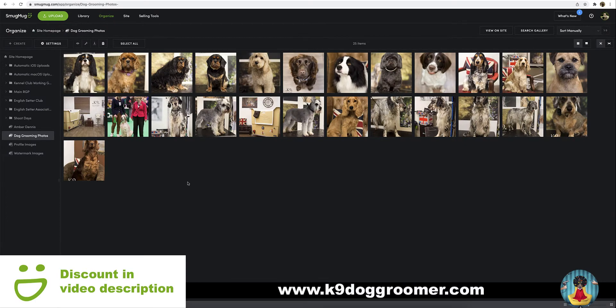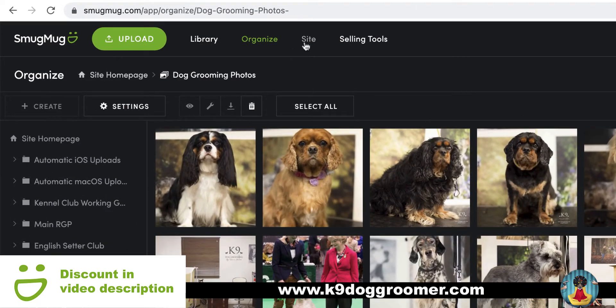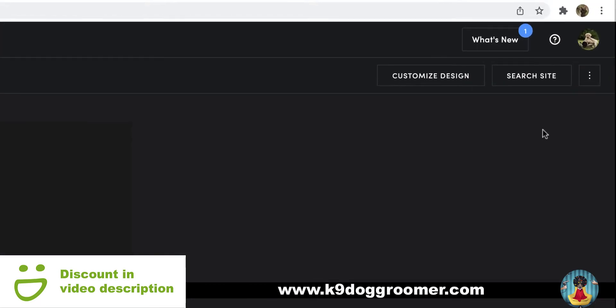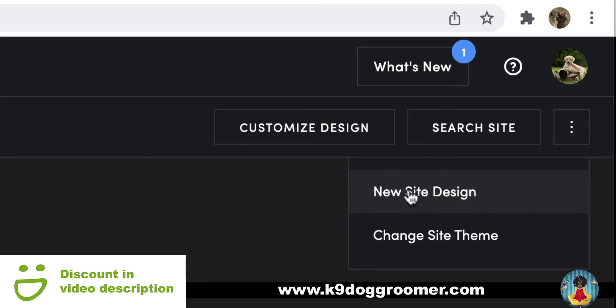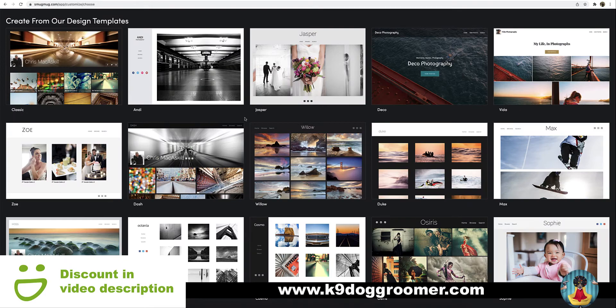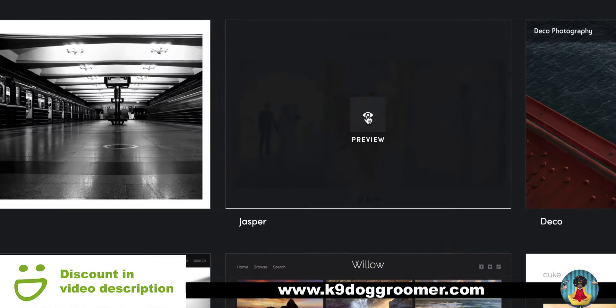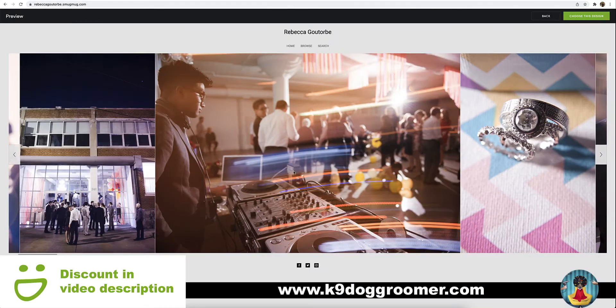This area where the photos are is like the back of the website, so nobody can see this. Now, to go to the front of the website which will be seen online, if you click site, here is your website. And what we're going to do is just choose a template, which is free to use. So we'll go up to the three dots in a vertical line in the top right corner, click the dots and choose new site design. Here are all the free templates which are available with SmugMug. What I'm going to use is Jasper, so we'll preview the design and click choose this design.